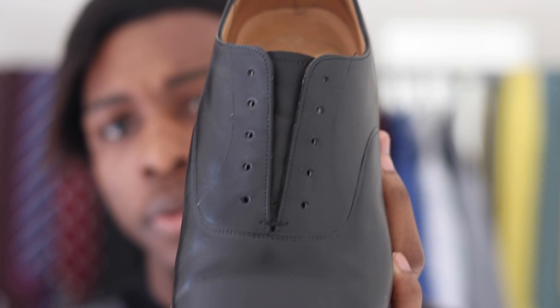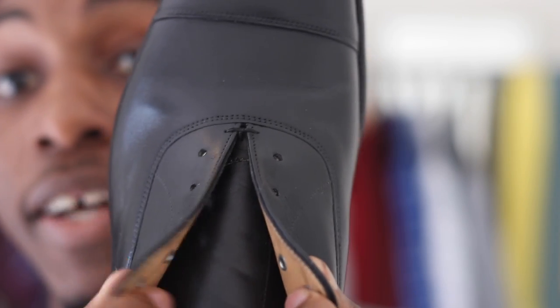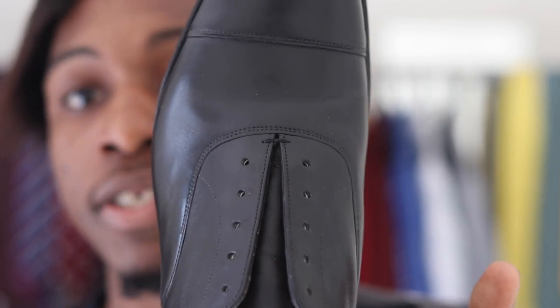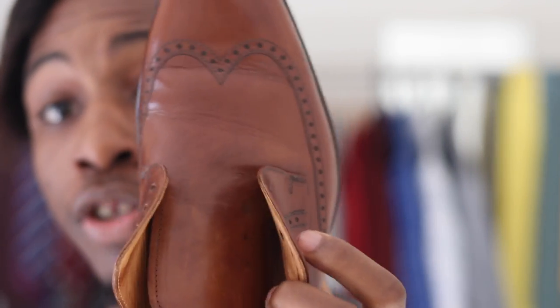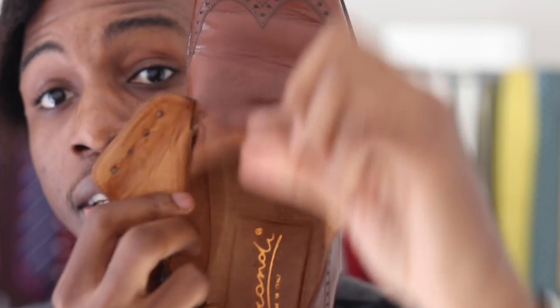Let me show you what that looks like. Here we have the Balmoral Oxford — this is a closed lacing system. As you can see at the top, it's fastened and you cannot take the tongue out of it, so it's more formal because when you lace it up it looks nice and clean for your suits. When you look at the Bluchers or Derbys, they have an open lacing system — as you can see, it's open and you can take the tongue right up. That's something to tell your friends that I'm willing to bet they never knew.